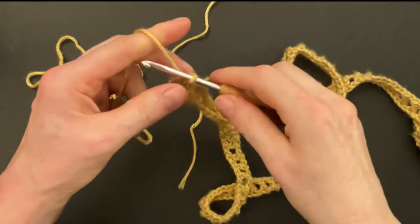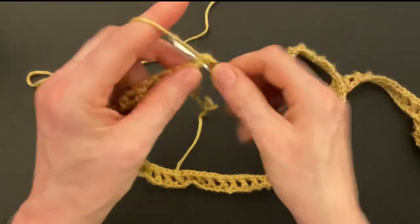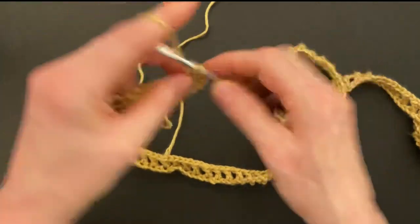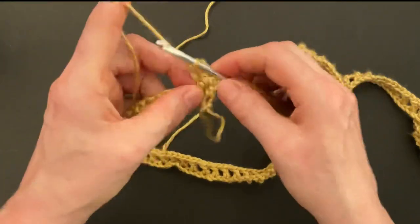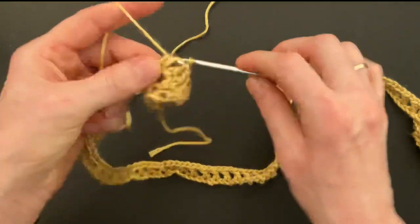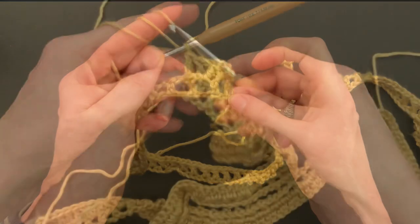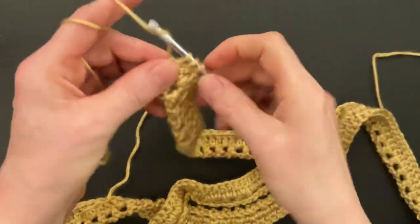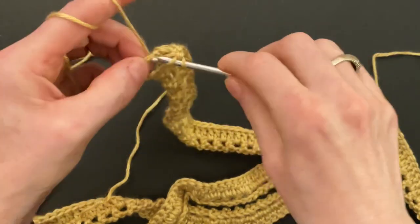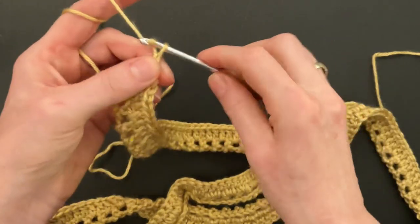Chain three to start row two and turn your work. Make a double crochet into the chain space and a double into the double, double crochet into the chain space, and double crochet into the double — do that until the end of the row. Finish row two with a double crochet into the chain space and a double crochet into the fourth chain.